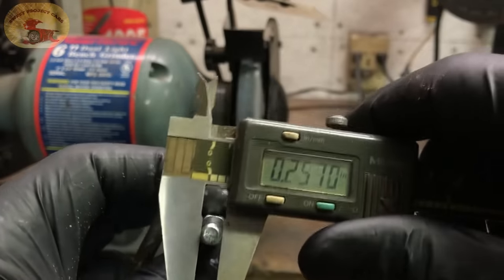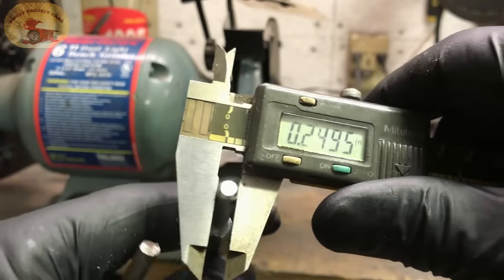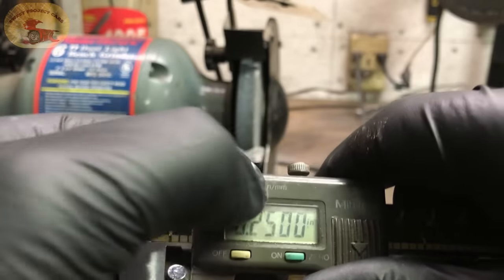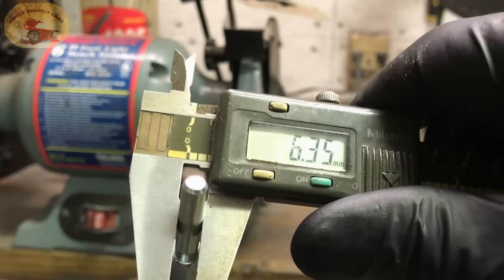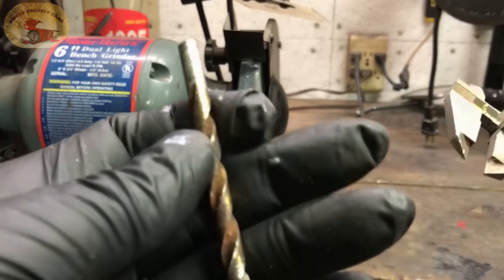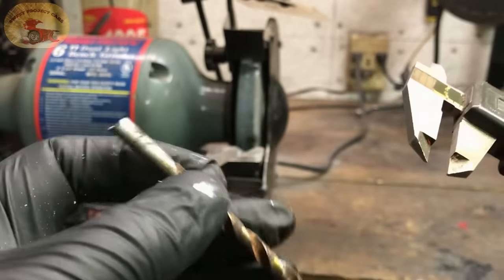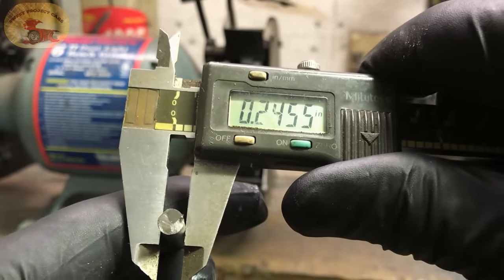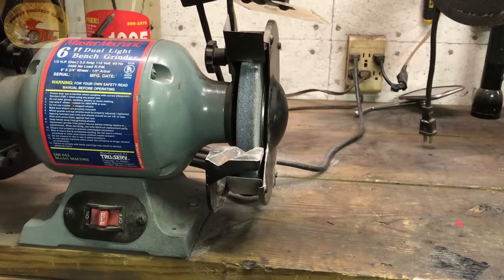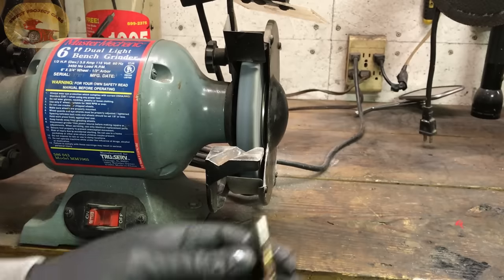It should measure about 250 thousandths, which is a quarter inch, or 6.35 millimeters. You can use an old drill bit that you've got — this is a rusted-up piece of junk — as long as you're within 245 to 250 thousandths, you're good. All you do is take your bench grinder.